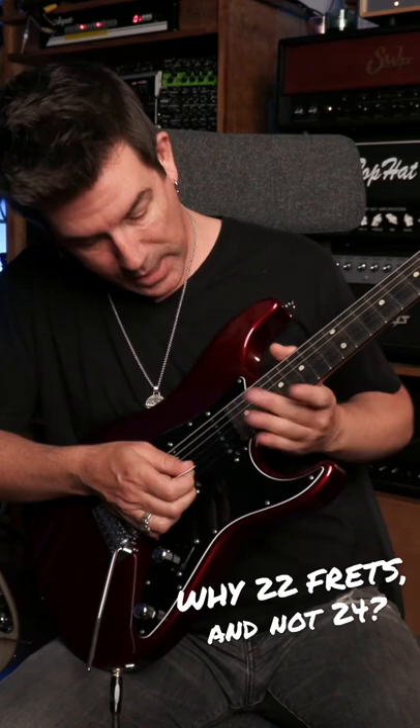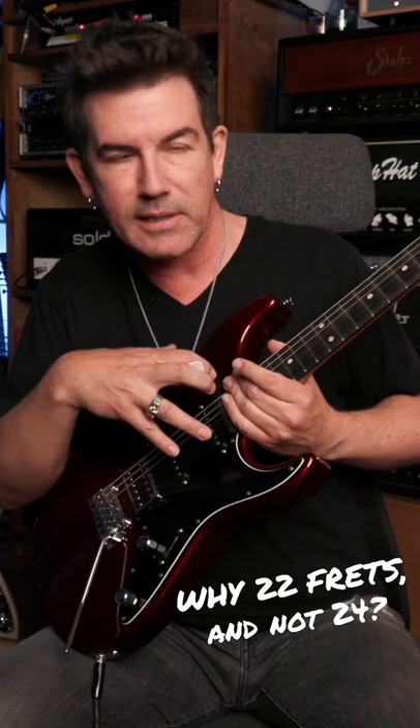Because of that, I truly believe that there's a lot of tone and kind of airiness — that cool Stratty neck pickup thing — that happens because of that harmonic node that's right there, basically just about on top of the pickup pole pieces.